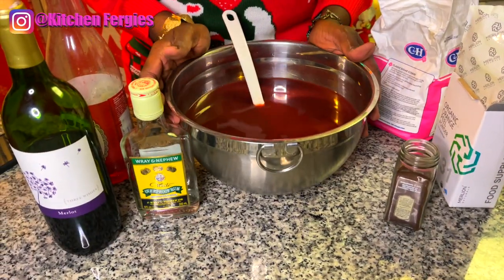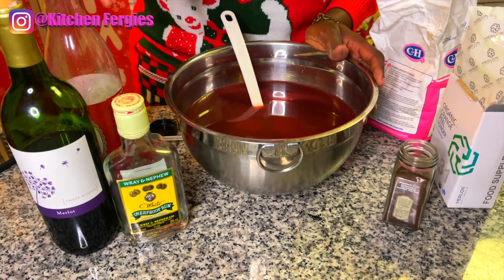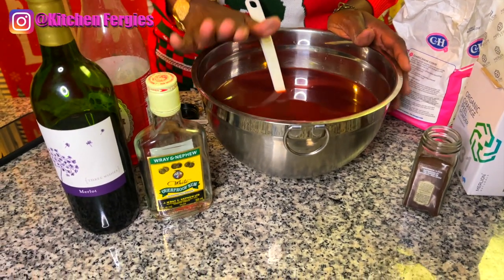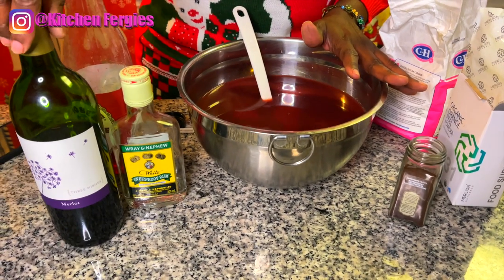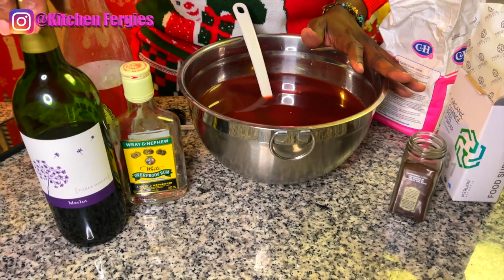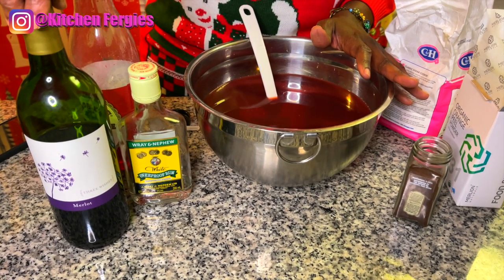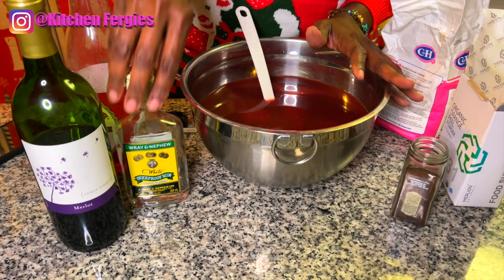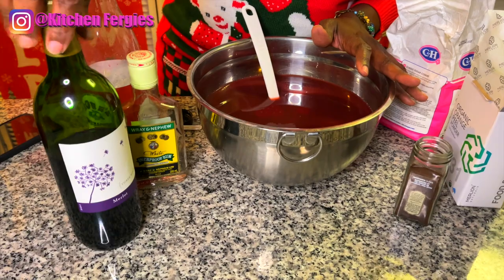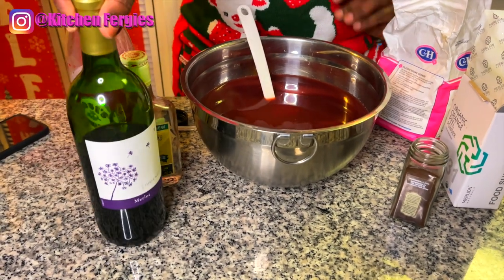Now I'm going to sweeten my sorrel. The wine is optional — you can make it virgin or you can use a little bit of rum and some wine. We use red label wine in Jamaica, but it's $30 for a bottle. Red label wine is a fruity, sweet wine, and this alternative does the same job.